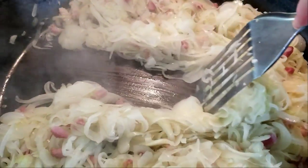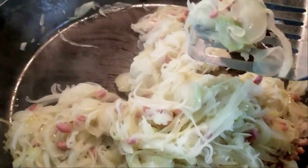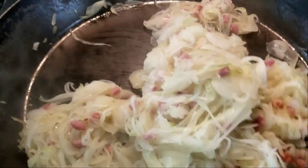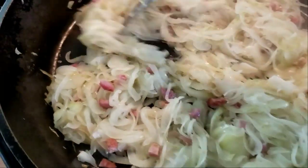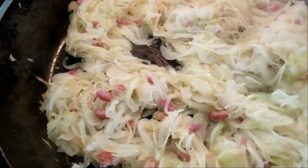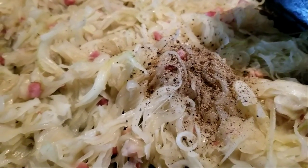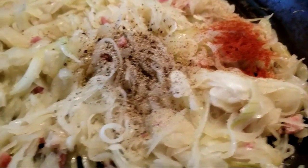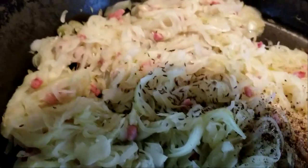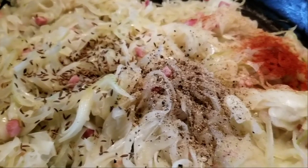Alright, that's good enough for me. See when I scoot it aside there's no juice left really. And they're all translucent. So let them cool off a little, and then we add the sour cream. Time for the spices — I already added the black pepper. So we'll put in just a little bit of paprika. And here come the caraway seeds — that gives it that special nutty thing.